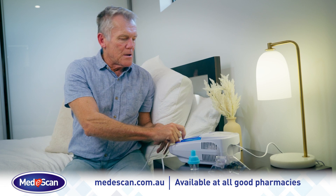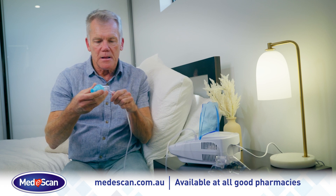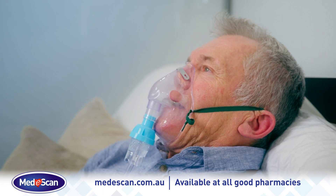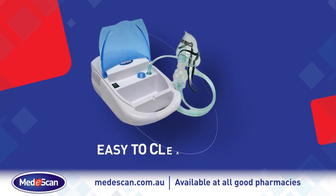To use the nebuliser, simply place it on a flat and stable surface where you can reach the controls while seated. For better nebulisation, we recommend breathing slowly and deeply, holding your breath for a few seconds and then breathing out slowly and completely.